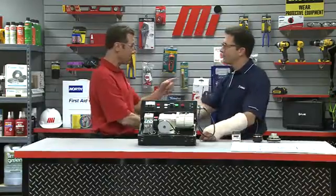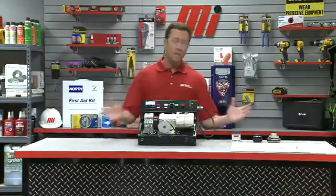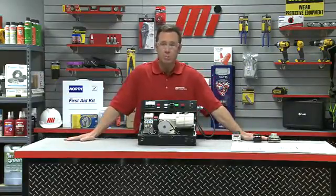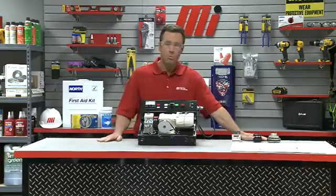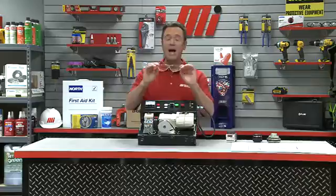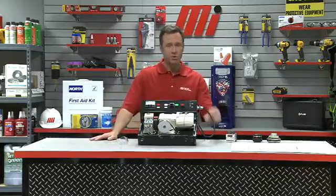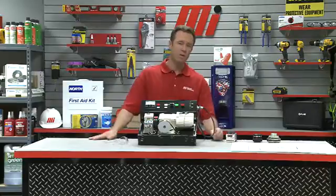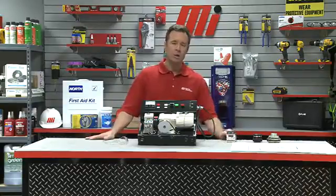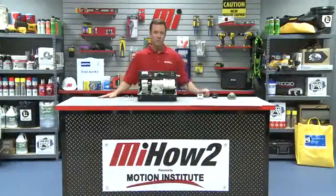Dave Symak from U.S. Tsubaki, thank you so much — great information. If you have any questions about anything you saw here today, don't forget to contact your nearest Motion Industries branch location. Make sure you wear the right PPE for whatever the job calls for. Catch other how-to videos from Motion Industries with me, Tom Clark, as your host. Thanks so much for watching today.